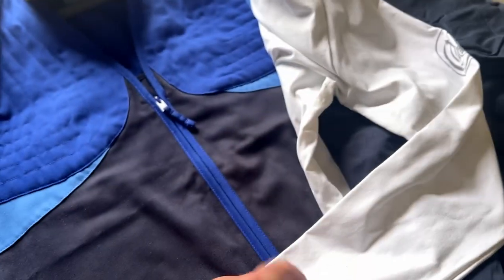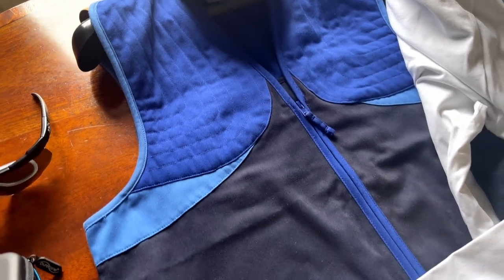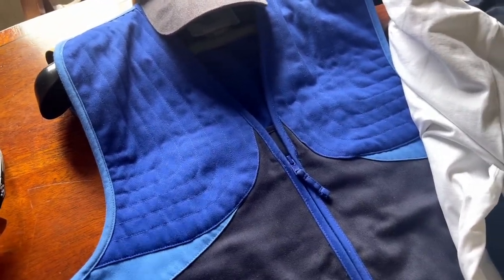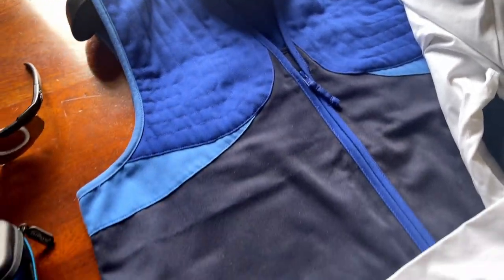And over that, obviously, a shooting gilet. This particular gilet is ambidextrous — it's applicable for right-handed shooters or left-handed shooters like myself.